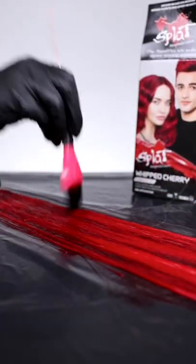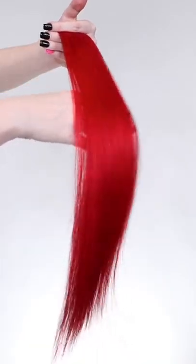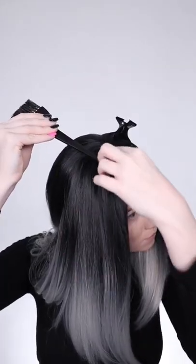I applied the color to my 100% human hair extensions, rinsed them out after one hour, and holy pigments — they turned out gorgeous. When I was drying them, the hair was beautiful and shiny and just vibrant.